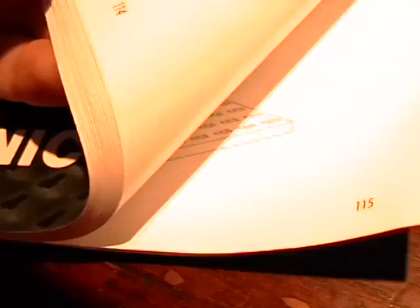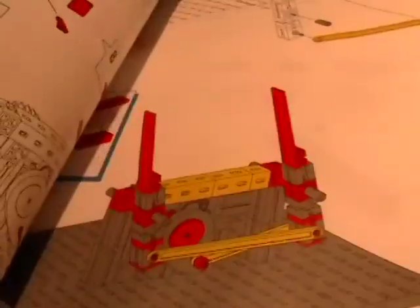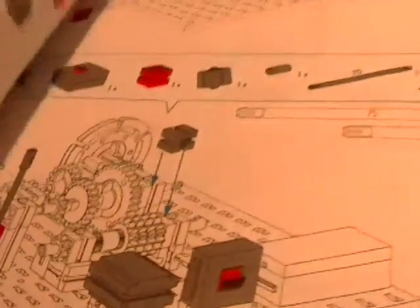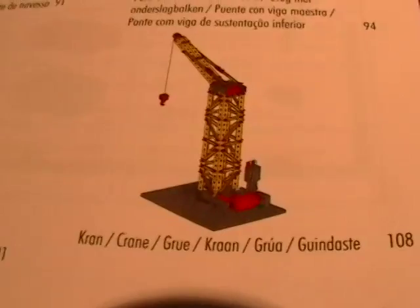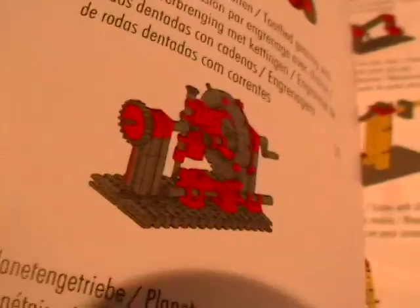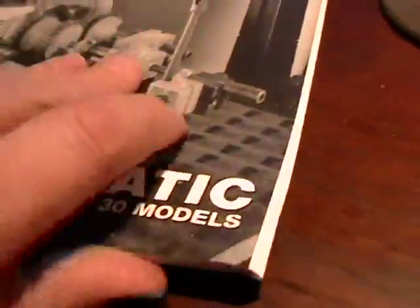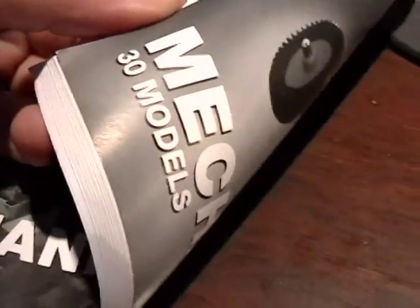It is a wonderful kit. The manual for this set is 120 pages — very detailed. You can't help but learn when you do one of these models. They have bridges, cranes, and all different kinds of builds. There's the gearbox I just did, and there's also a planetary gear — a real working planetary gear. All the Fisher Technique models have educational lab books like this.